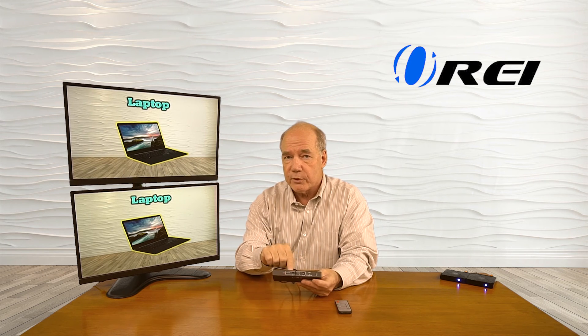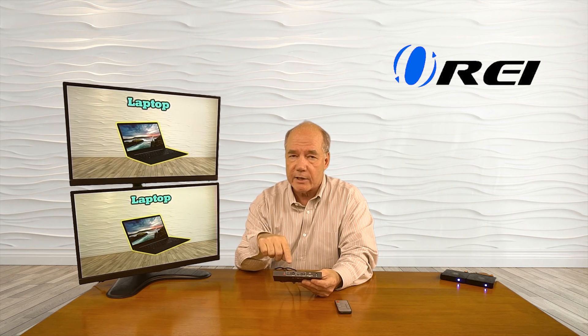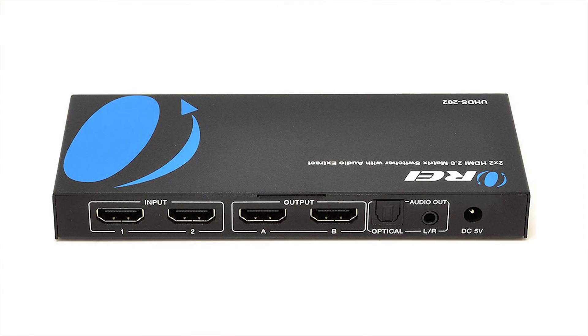What's nice about this is because we have two separate buttons, we can actually select the same media source to be displayed on both outputs, or have different media sources displayed on each one of them. And it really is just that simple.